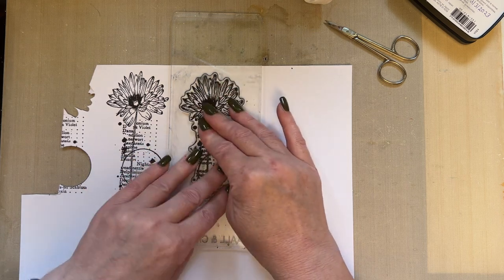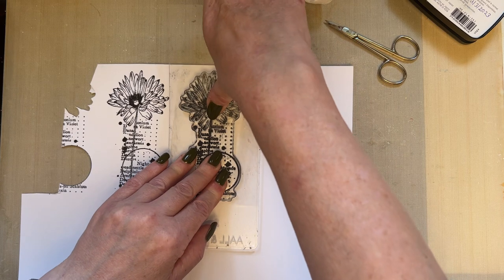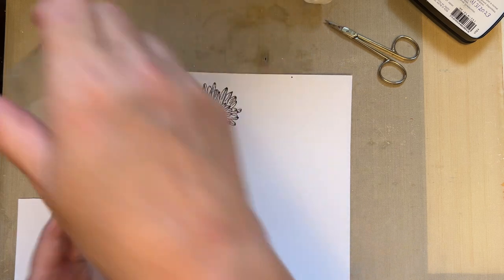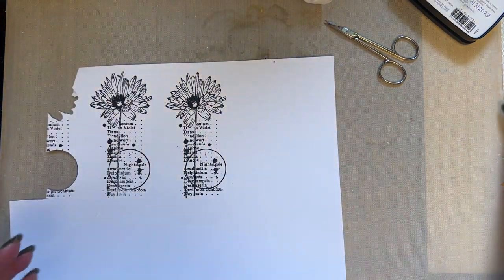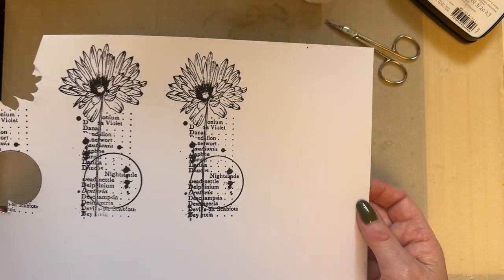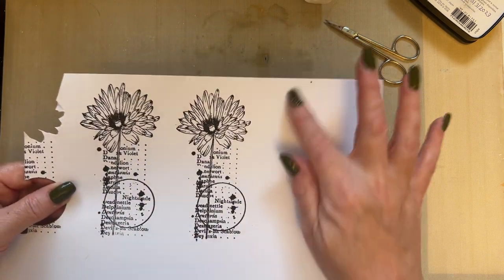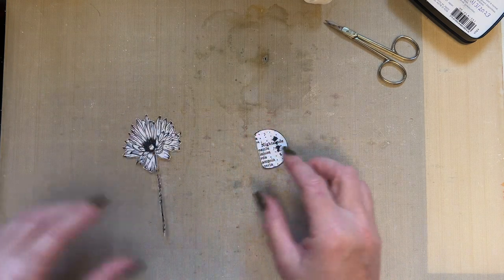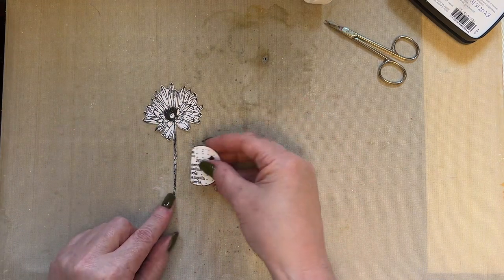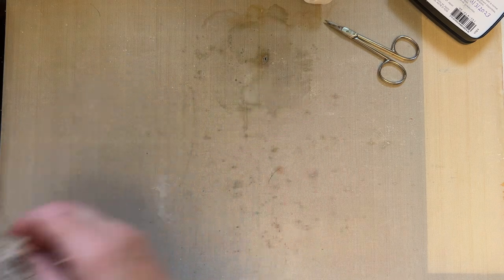I've stamped the flower and part of the circle — because when I cut the flower out, I've got this half left, so I'm going to use that as well, maybe. Now I want to show you something else. This background I just spritzed — I used Shaded Lilac, Speckled Egg, and Salvage Patina, because I like to show you different ideas at the same time. I puffed my ink this way on this card.